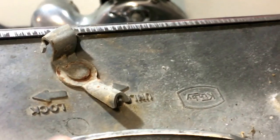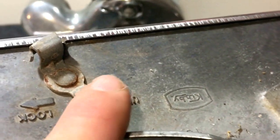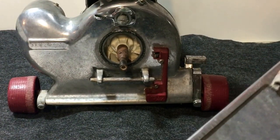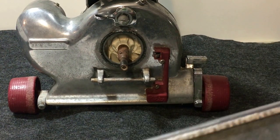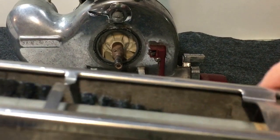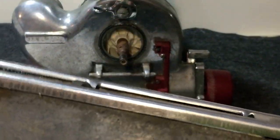You have your lock and unlock positions. You're going to move these to the unlock position, and that will let you take off your floor plate or sole plate.